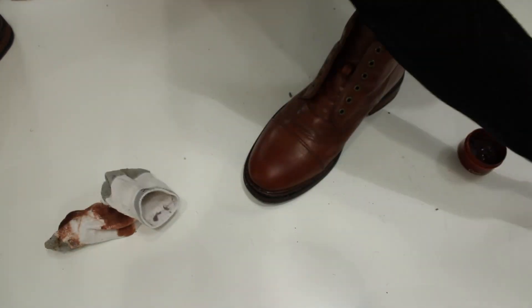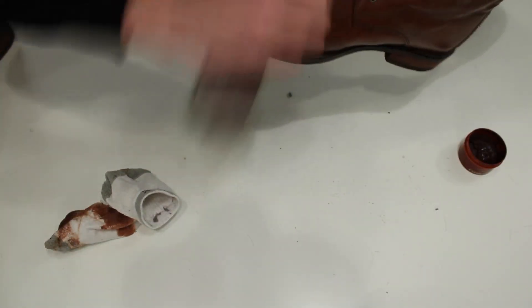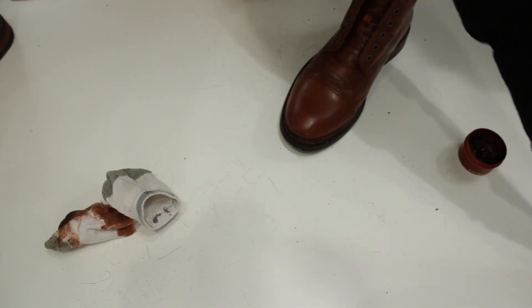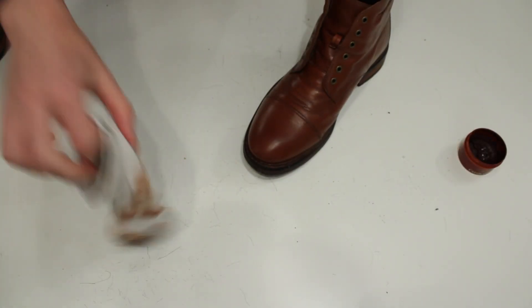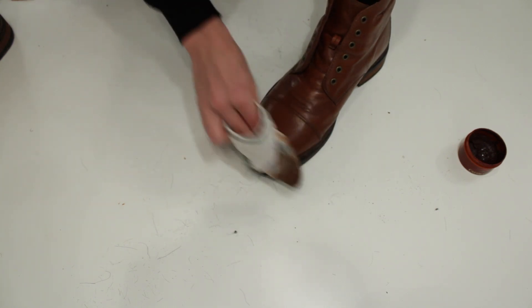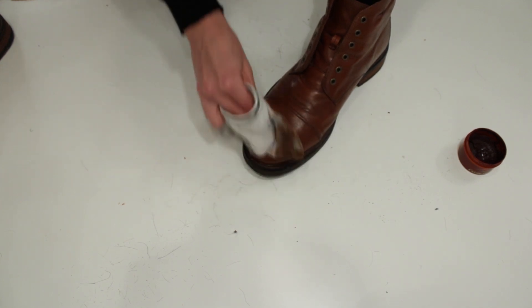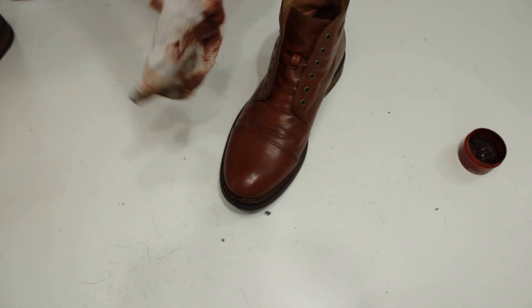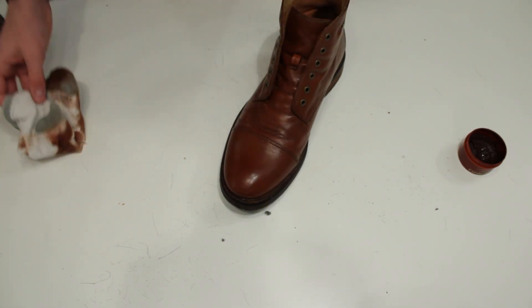Now I'm actually going to use the brush. As you can see, I didn't really brush enough before, but that's okay. You can also use a rag or something, but from my experience it works best with the brush.